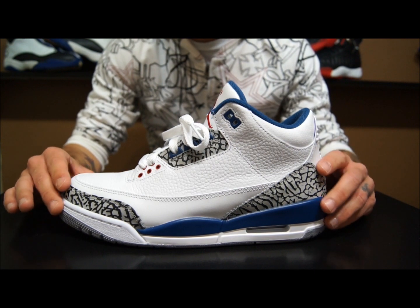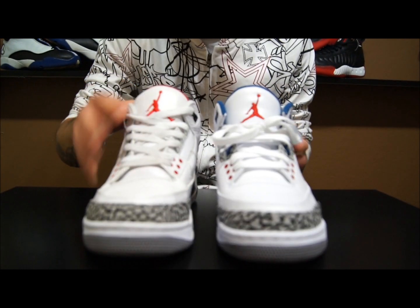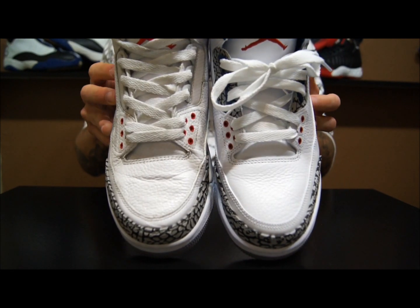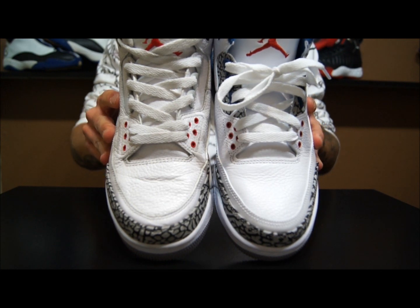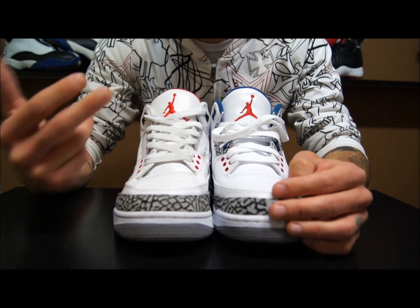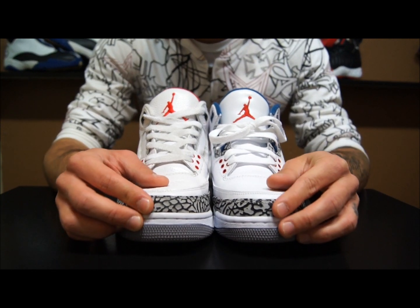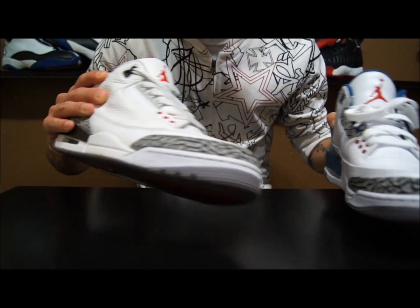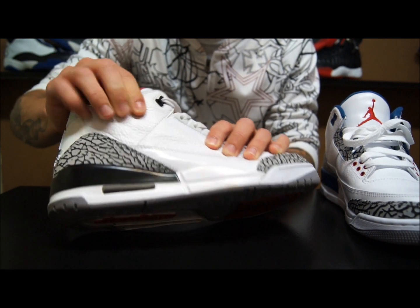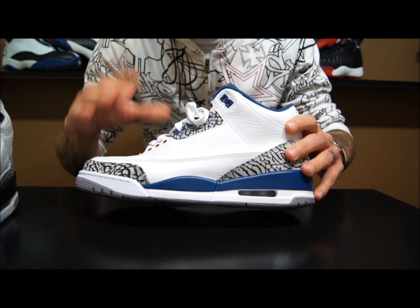Overall thoughts: the quality is fantastic. I was impressed with the leather on the Cements — it's really soft with a glossy sheen, similar to the Orions and Varsity Red 6s. The True Blues leather is a little more stiff, but doesn't have that glossiness to it. It's still a pretty soft leather and I actually prefer this leather better.